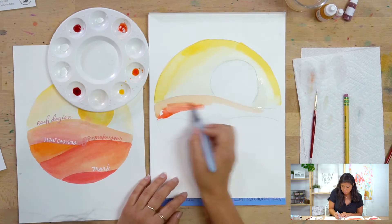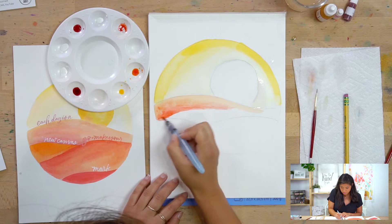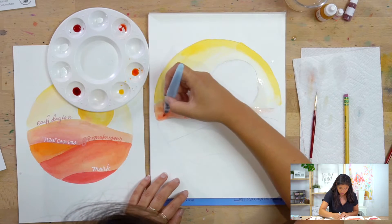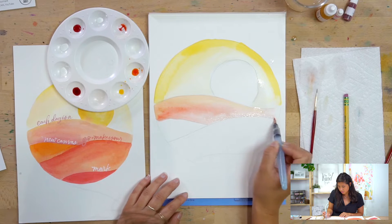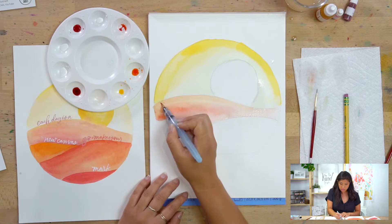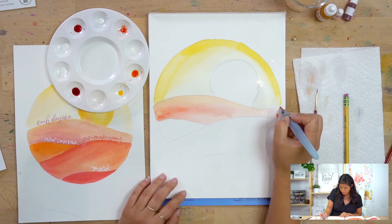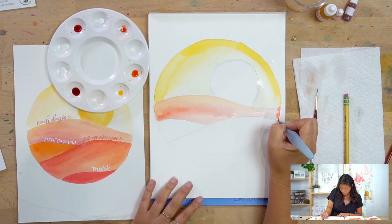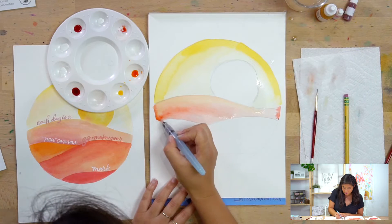If you pick up red it might look a little bit different, so I'm going to blend that in. If it's not working, just add water and blend it all the way back in. Don't have to be so worried about the lines — it'll all work out in the end. I like to have my edges be a darker color and then allow it to blend out from there.